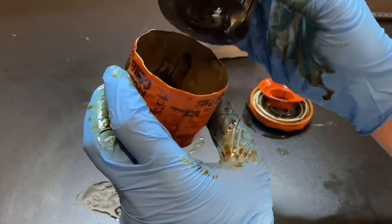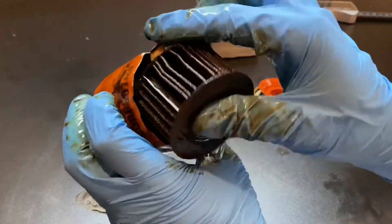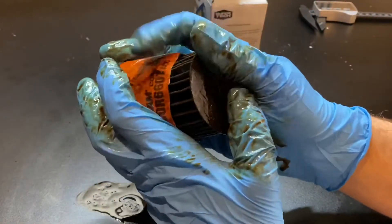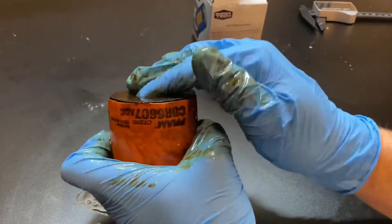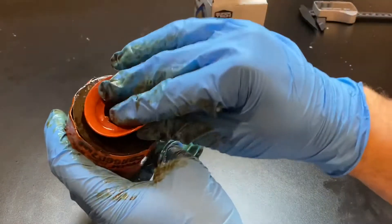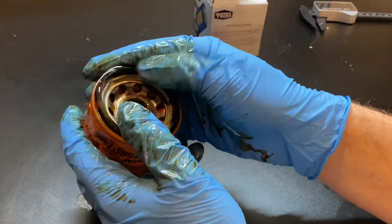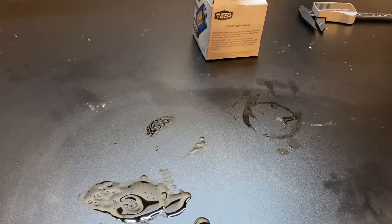I'm not going to do a case thickness test on this one because I'm not getting my caliper all oily and making a mess. I honestly just found this and thought we'd do a video on it too. So that all sits in there like that — and I'm not going to throw this right into the art bin because I do not want oil in there since it's covered in oil.